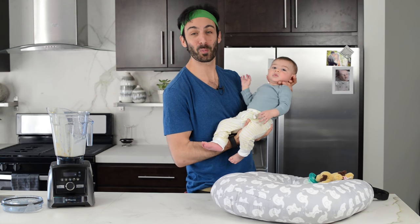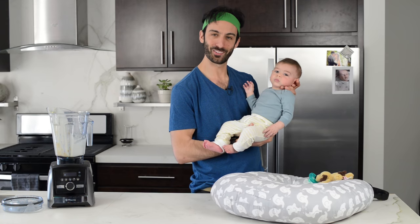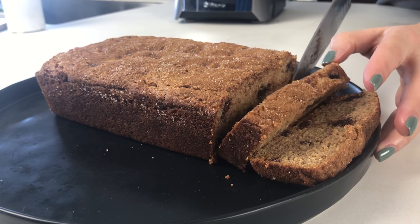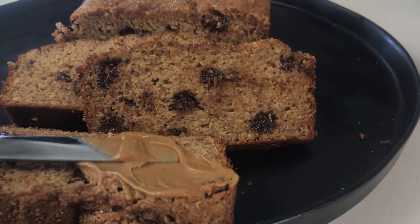It was so much fun making banana bread. Oh, it's done! Hot bread. This banana bread is great as is. It's also delicious with peanut butter on top.